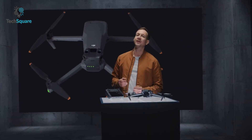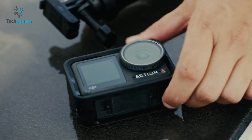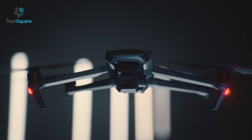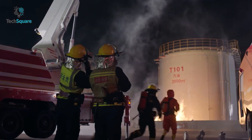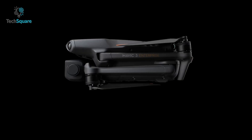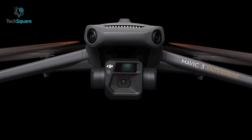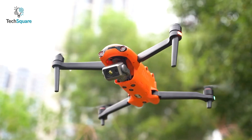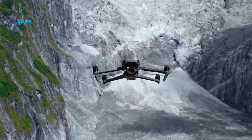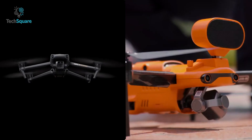It looks like DJI is way more than serious about releasing their products this year. They're just coming with one after another, and recently they introduced the Mavic 3 Enterprise, which looks exactly similar to the consumer version of Mavic 3. But it focuses on commercial work, inspections, surveying, and public safety. There is also another drone from Autel called the Evo 2 Enterprise, which has the same intention. But the question is, which one does the better job? Let's find out by comparing them.